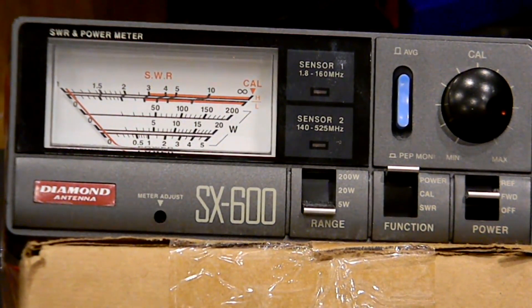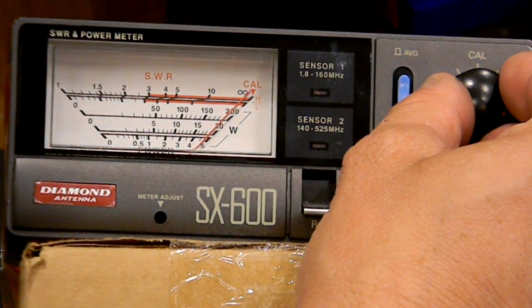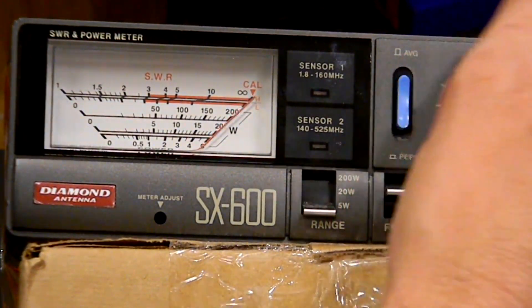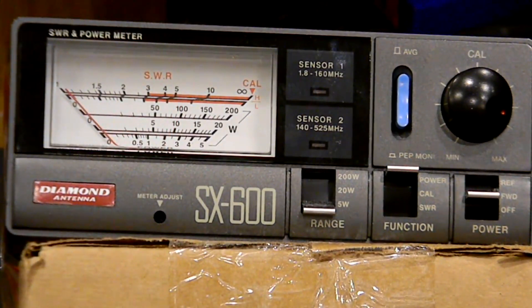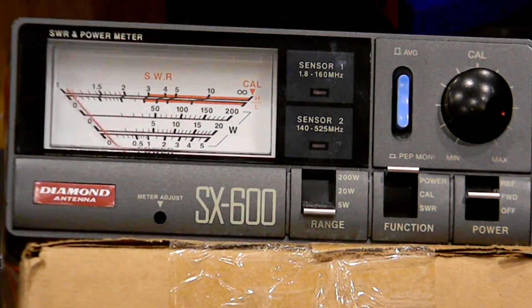Now we're on radio 7, the radio I literally just got Thursday a couple days ago. Let me calibrate. Power — we're on GMRS 8 and this shows 2.5 watts. Let's go to GMRS 1 — 2.5 watts. So the YSU showed 4 watts and the SX-600 shows 2.5 watts. I'd safely say it's somewhere between 2.5 watts and 4 watts.